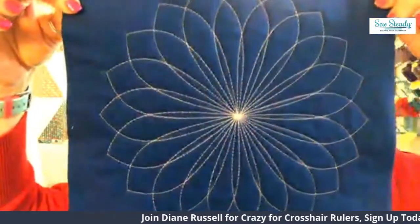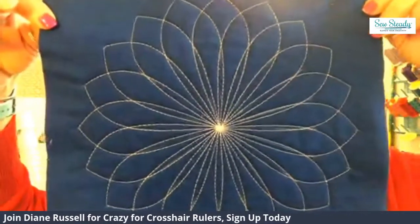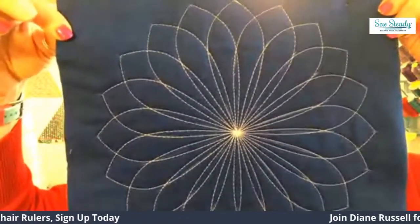I'm going to show you how you can take all of these rulers and do different rotations and add rotations. For instance, a 5 point, you can do 5, 10, 15, 20, and keep going. This one is a 5 point, and this is 20 rotations.